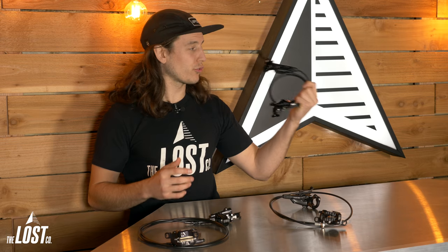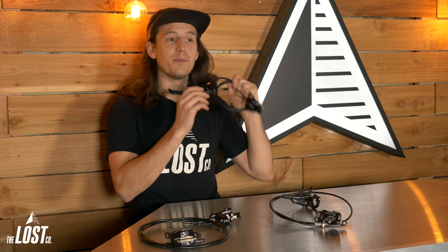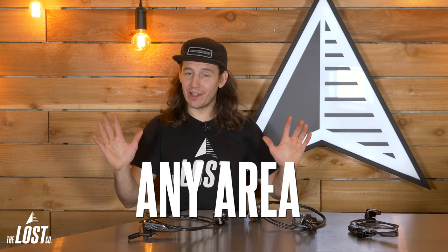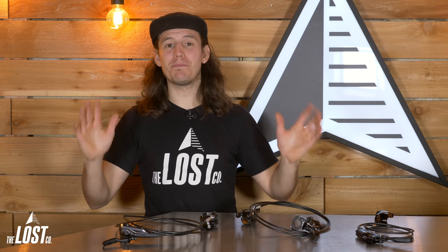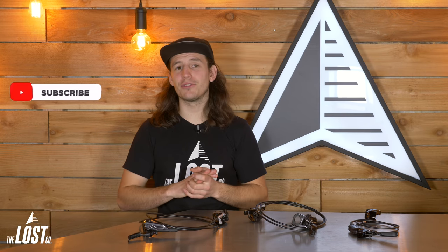Switching from Shimano to SRAM brakes was not the direct fix — it was going from a two-piston brake to a more powerful four-piston brake. Riding in any area with any vertical descending will benefit from more powerful brakes. There's never really a bad time to have more powerful brakes. So even if you're only going up and down a couple hundred feet on your ride, you're still going to be very happy on your descent with more stopping power.